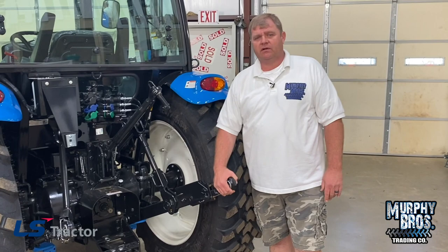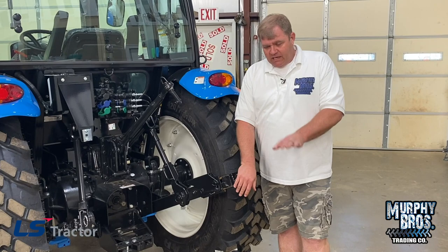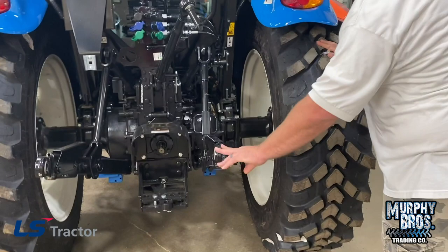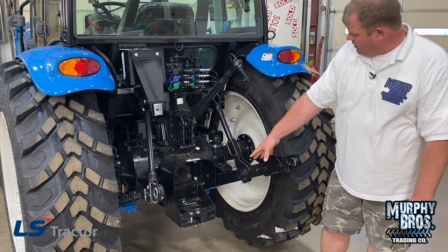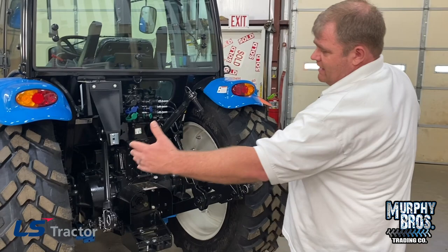The MT-468 does come with telescoping lower links. It makes it so much easier to hook up, and in combination with the rear hitch control, you can hook up by yourself. Once you get this out and pinned, just let it down, back up, and it'll wiggle right in and lock in place. It does have heavy stabilizers — very similar to what comes on the MT-5, the larger series. It also comes with a drawbar. Right now it's not in a working position — it's probably still the way it came in from shipping, as I've not serviced this tractor out yet.